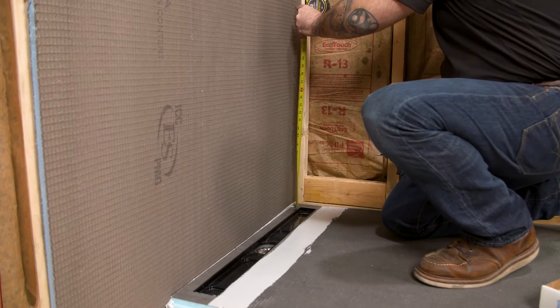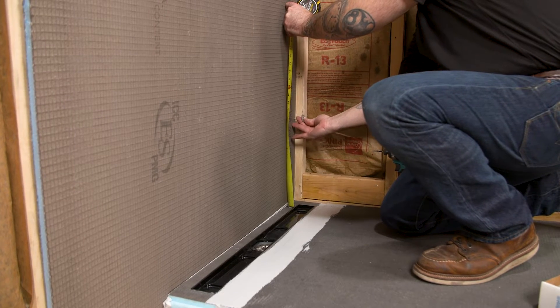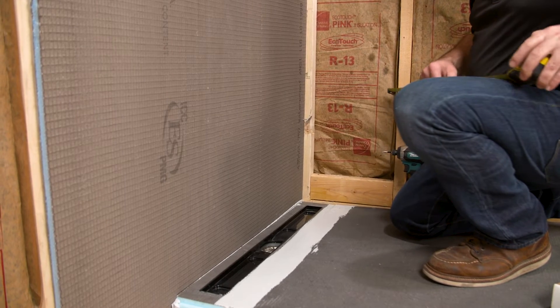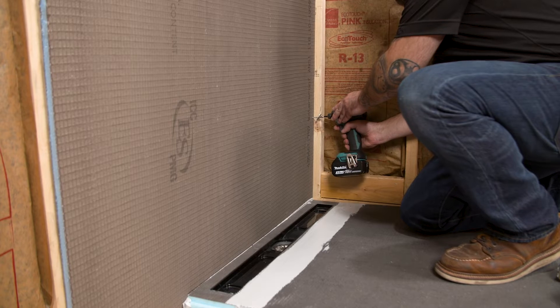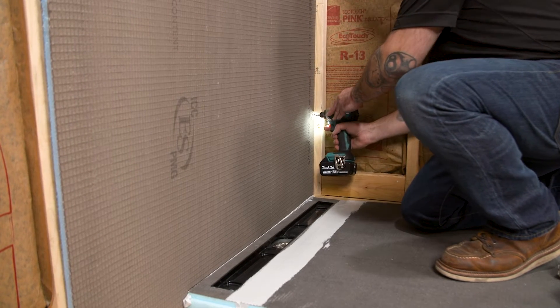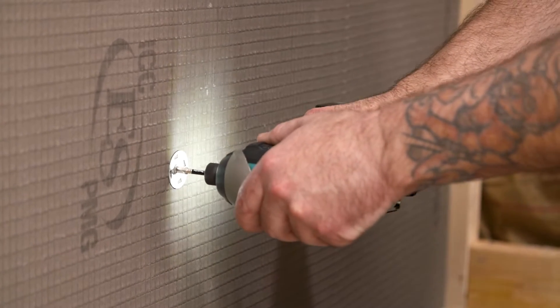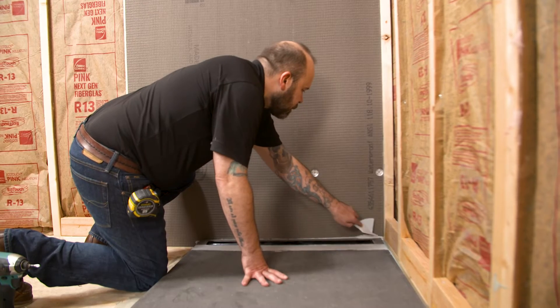The WEDI shower system uses screws and washers for anchoring of the building panels directly to studs. Do not use any adhesives to glue the building panels to studs. It is also important not to place any screws and washers lower than 12 inches from the shower base. Starting at 12 inches, the installer anchors the building panel every 12 inches at every stud location. Remove any squeeze out of sealant with the putty knife.